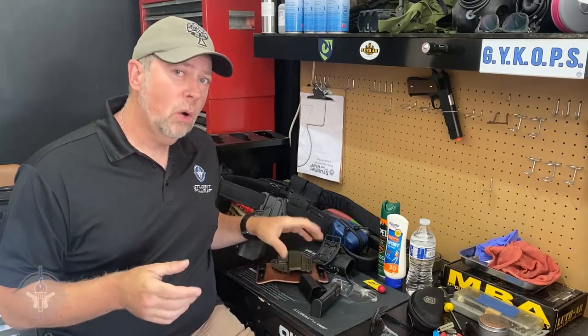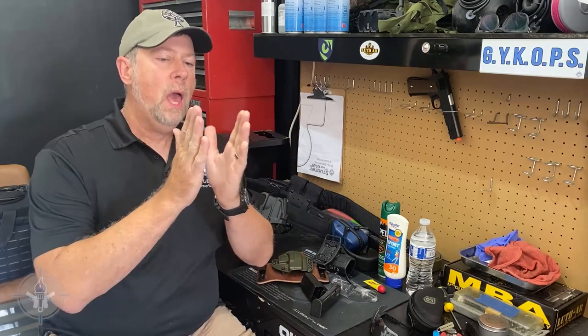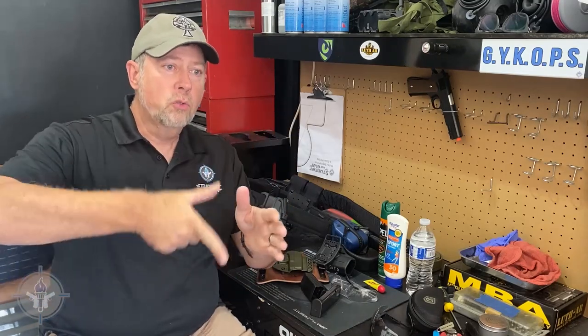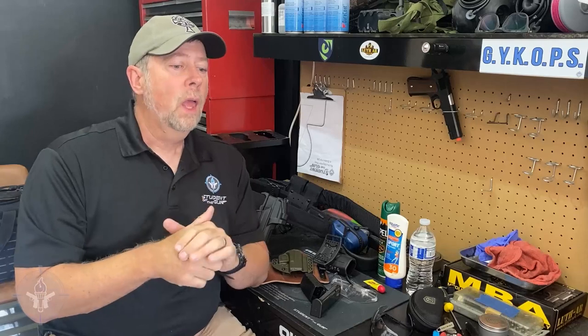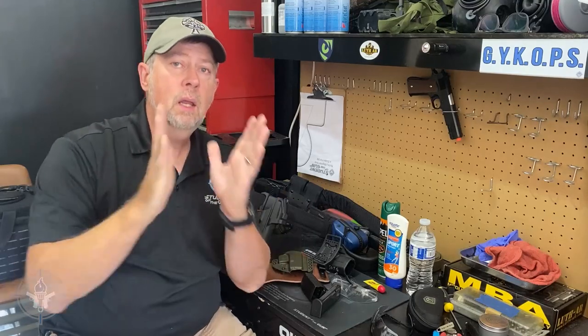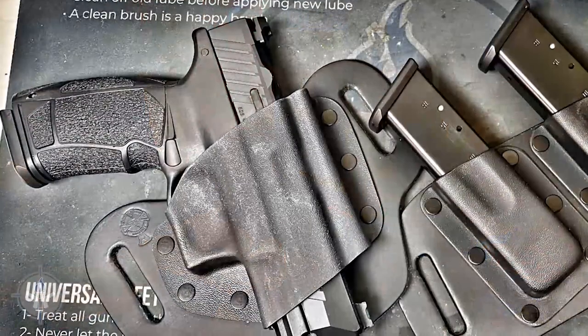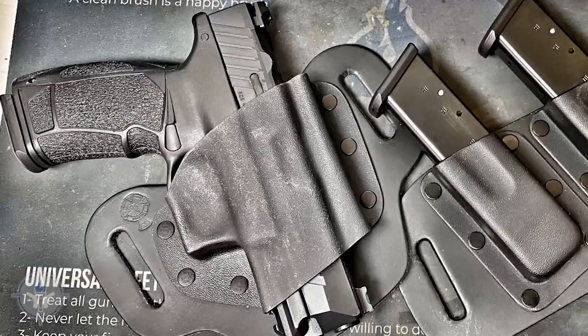The reason I say rigid holster is because there are still a lot of companies out there that sell these nylon, stitched nylon holsters. When you draw the gun out, the holster collapses. What happens in training classes is people end up muzzling themselves, muzzling their legs, and they're trying to get the gun back in. They do a drill, they've got to put it back in, the holster's collapsed — now they have a loaded gun and they're fiddling around with it. That's bad juju. I won't allow those in my training class because, quite frankly, they're dangerous.